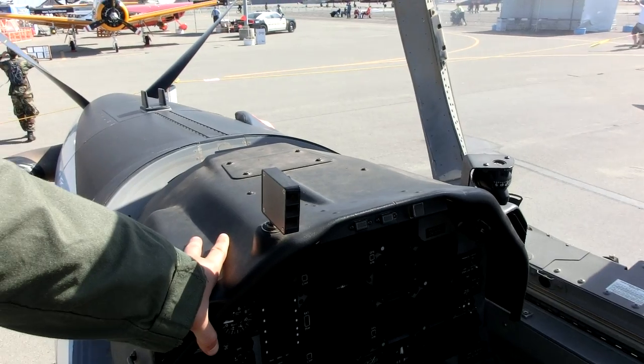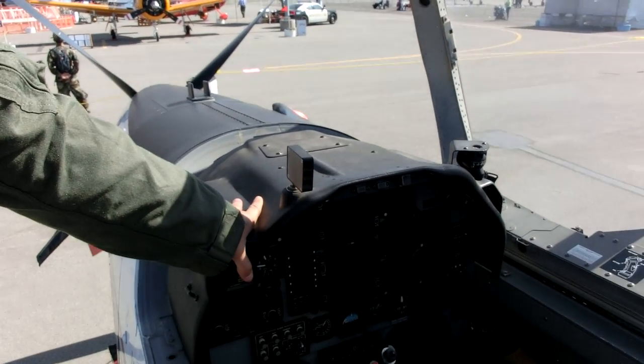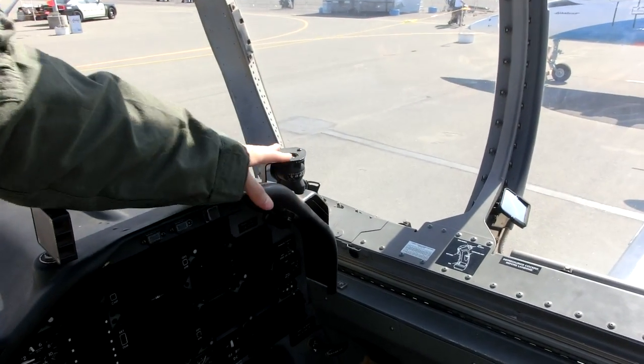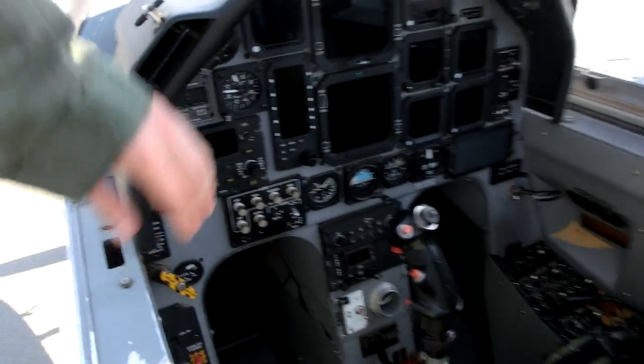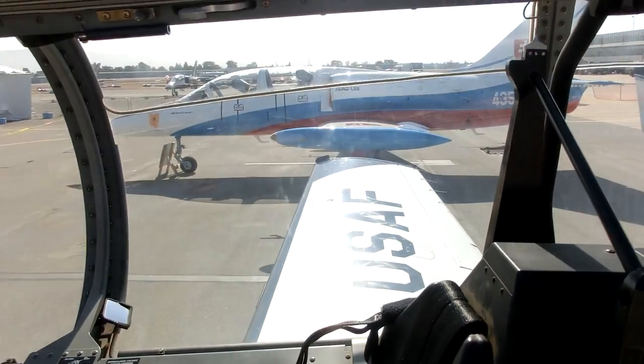What is this? That's the AOA indexer. The AOA indexer helps us for landings. This is just a simple compass right here that we use. And then your audio panel. We have a GPS unit right here. Pretty cool stuff.